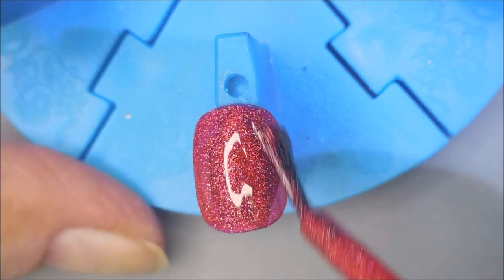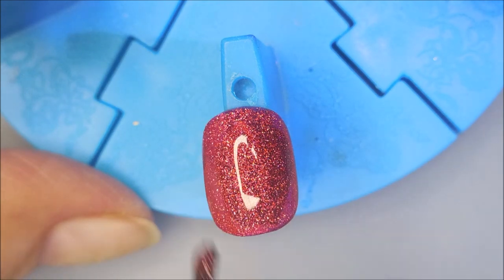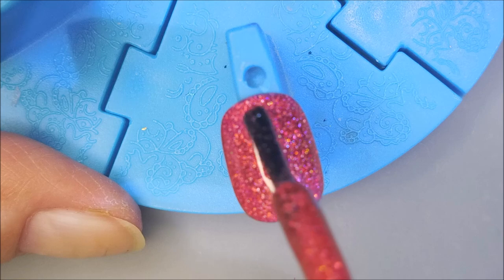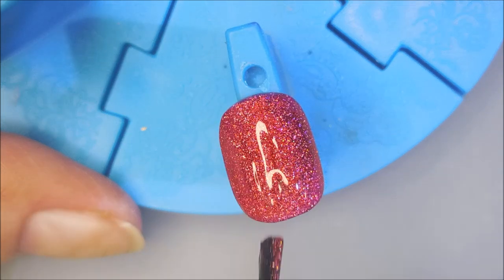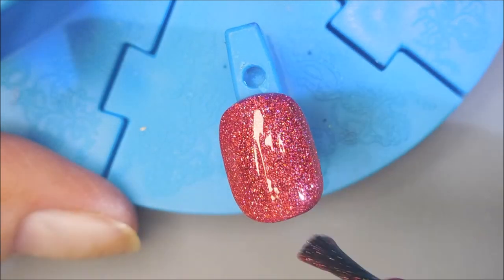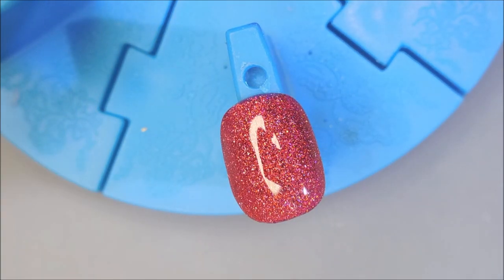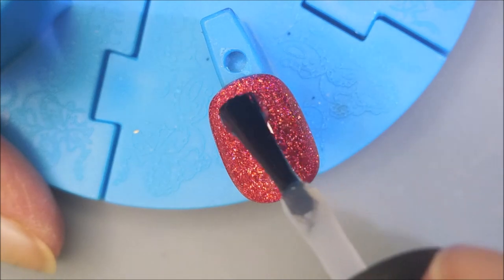I know I could have gotten away with two coats for how short these nails are, but I'm just going to go ahead and go for that gusto. Here we go, the third coat. It's such a pretty polish — so many colors are jumping out of it: pink, purple, orange. It's just so stinking gorgeous.